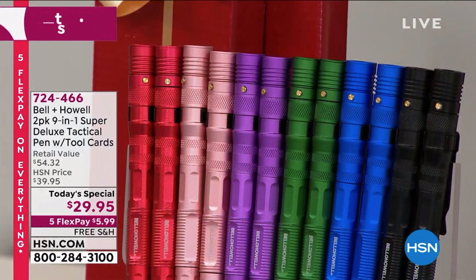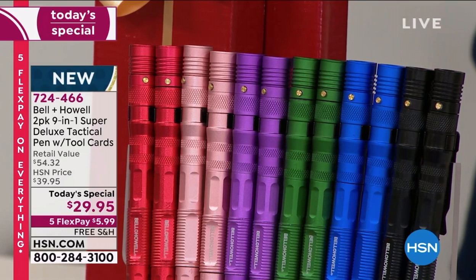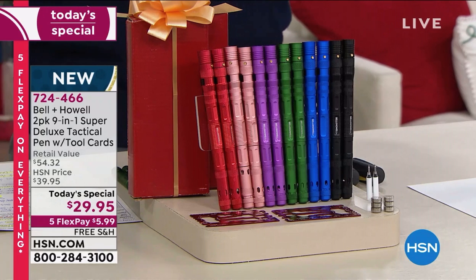You get two in the black or two in the blue — those are our most limited and most popular. You can get two in the green, in the purple, in the rose gold, or in the red. You're getting 12 batteries total — six for each — so that flashlight is not going to run out.